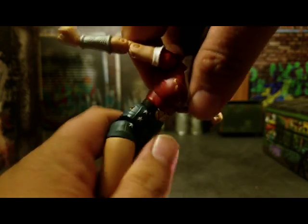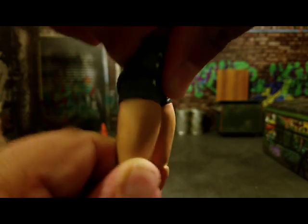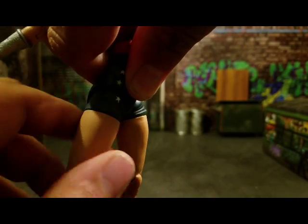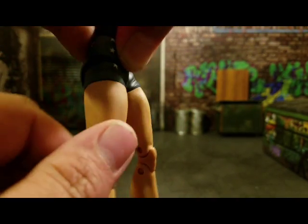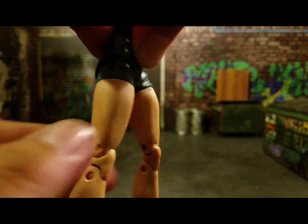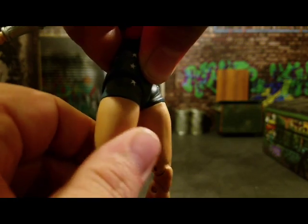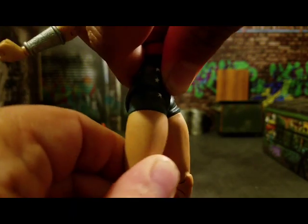The waist crunch can go down and back a fair amount. Her legs have the import-style hip joints going on — they don't work all that perfectly but they kind of do. She's got a thigh cut right there, and the legs can kick up and go back about that much.